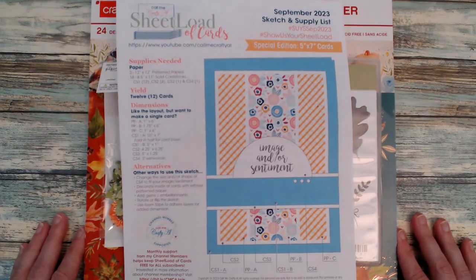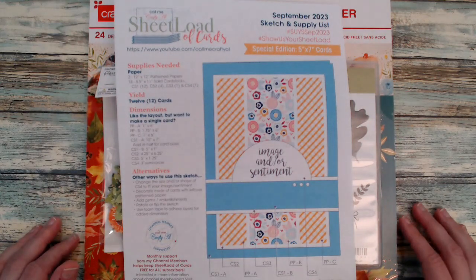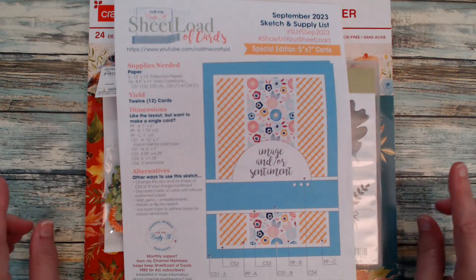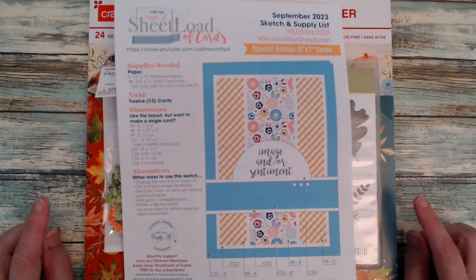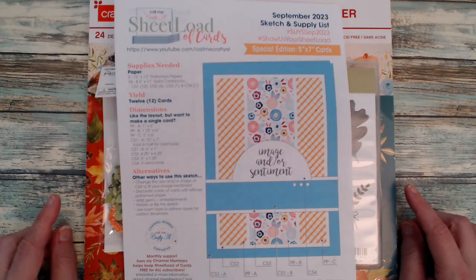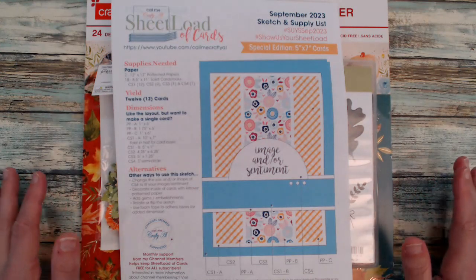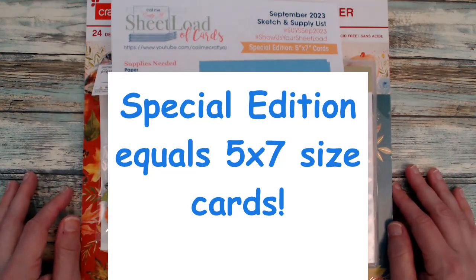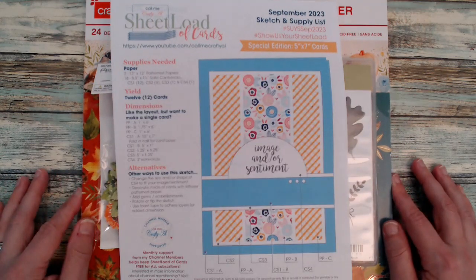Hi Crafters, Karen here from Karen's Crafting Company and in today's video it's all about another sheet load of cards. For the month of September we have a special edition — this month's sheet load is number 50. Yes, 50! Can you believe it? Crafty L has designed 50 sheet load of card templates, which is absolutely amazing.